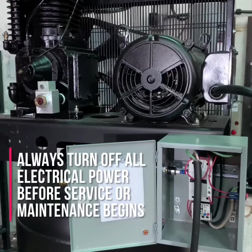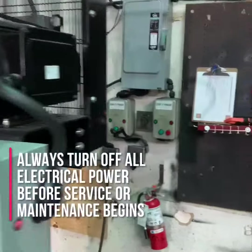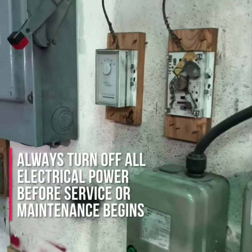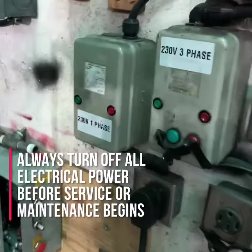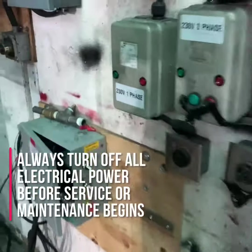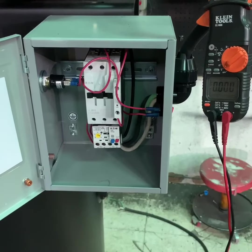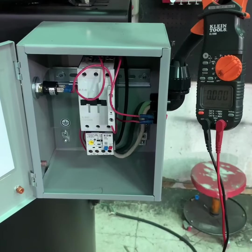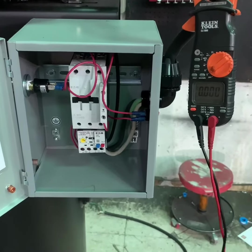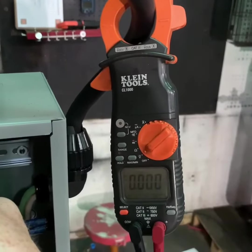The first thing you want to do before working on any electrically driven air compressor is to make sure the compressor itself is turned off. The power to the compressor is turned off and, if possible, the air compressor is unplugged from the power service. Once you've turned off the power and disconnected any additional power sources, use your multimeter or an amp probe to check that there is no power being delivered to the air compressor.